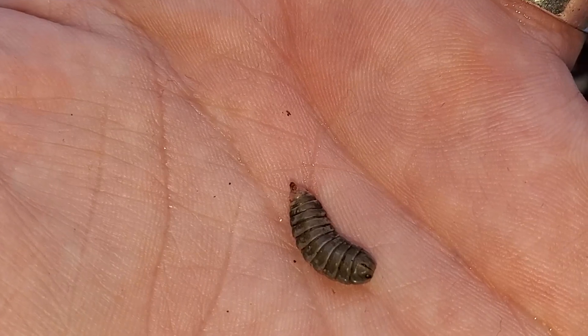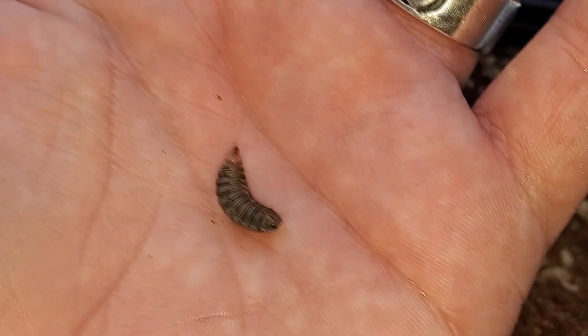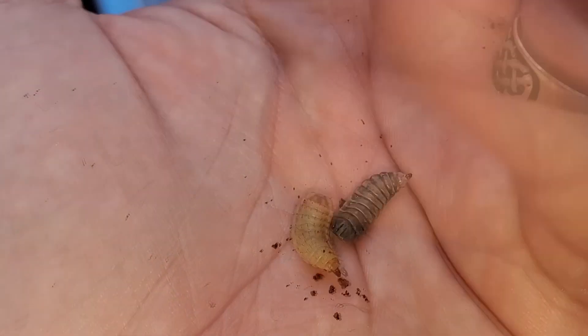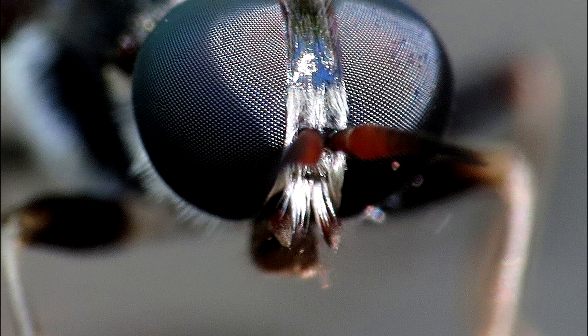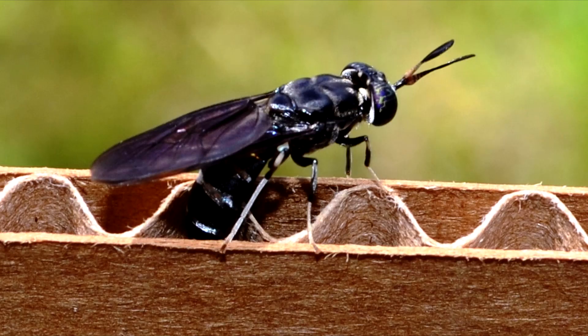Right before the larvae become adults, they turn a very dark color — almost black — move a lot less, and eventually go into a pupa state where they don't move, much like many other insects. Something interesting to note: adults apparently do not have mouths, which is really strange because when I think of a fly, I think of a mouth. I get mental images of one from Ren and Stimpy. Completely crazy for them to not have a mouth, but that is nature at its finest.